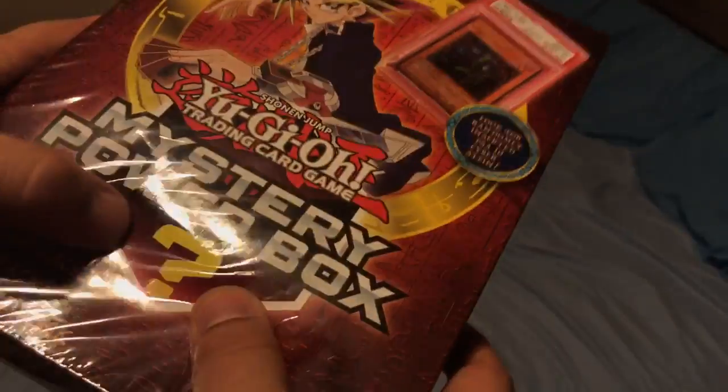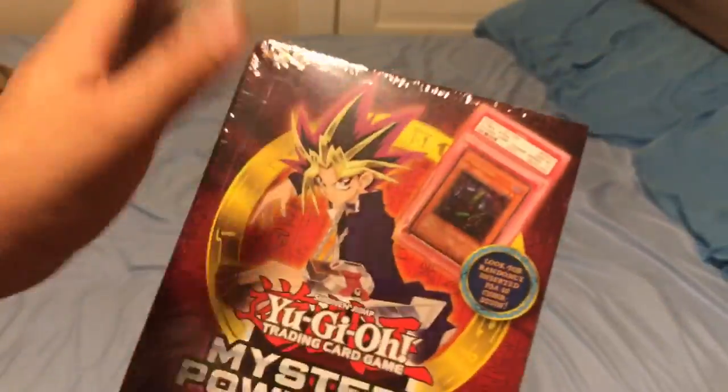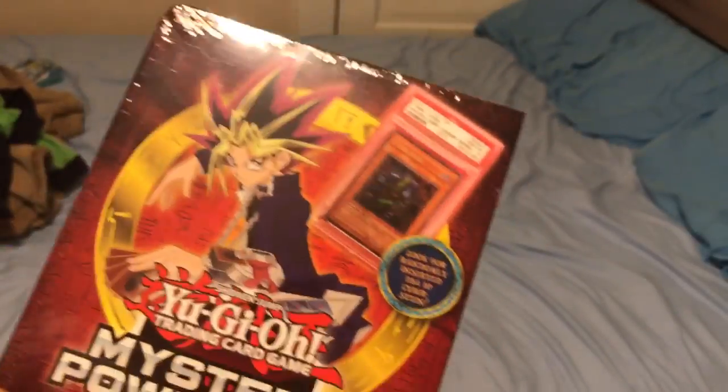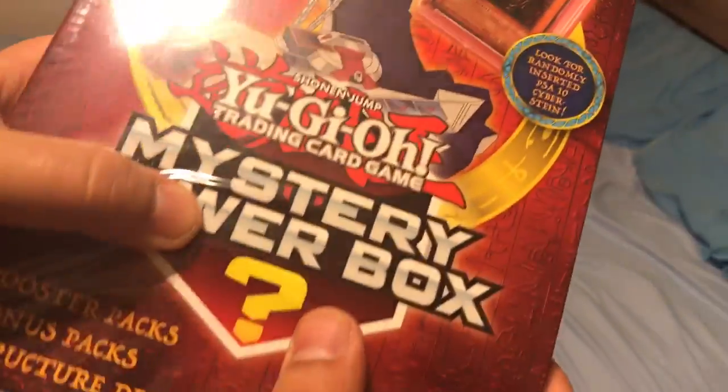There we go. You can actually see the outline — it's at an angle, it's going up. The star decks are in these boxes. Half of them is a crappy playmat, the other half is packs and the star deck — which is back here — and in the front right here is the PSA-grade card.